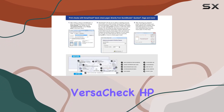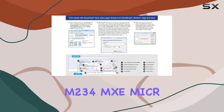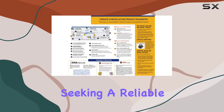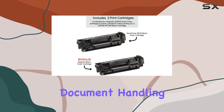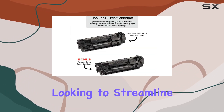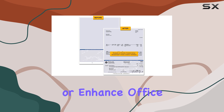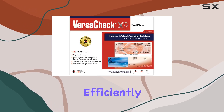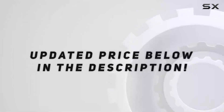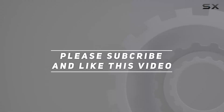Overall, the Versaceck HPM234MXC MICR Printer Bundle is tailored for businesses seeking a reliable, cost-effective solution for check printing and general document handling. Whether you're looking to streamline check production or enhance office productivity, this bundle offers the tools needed to meet those demands efficiently and securely. Check out the video description for an updated price, and thank you for watching.